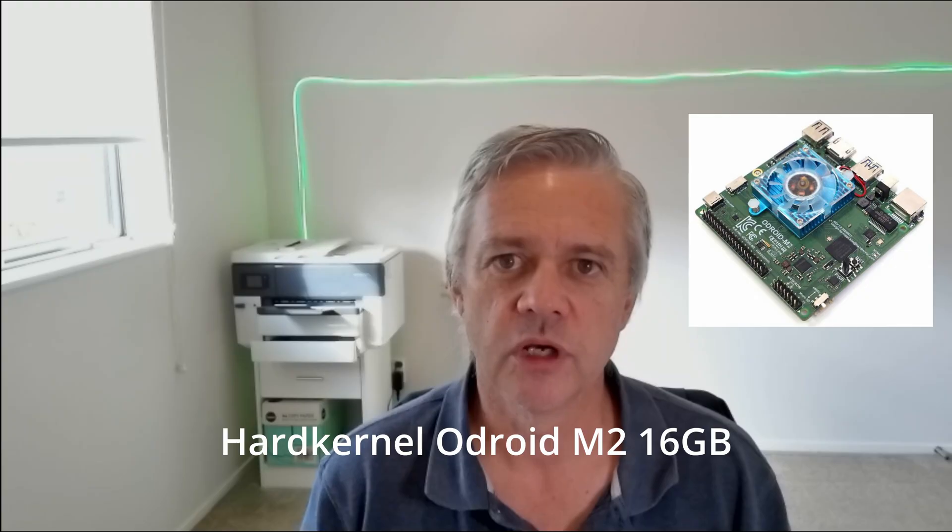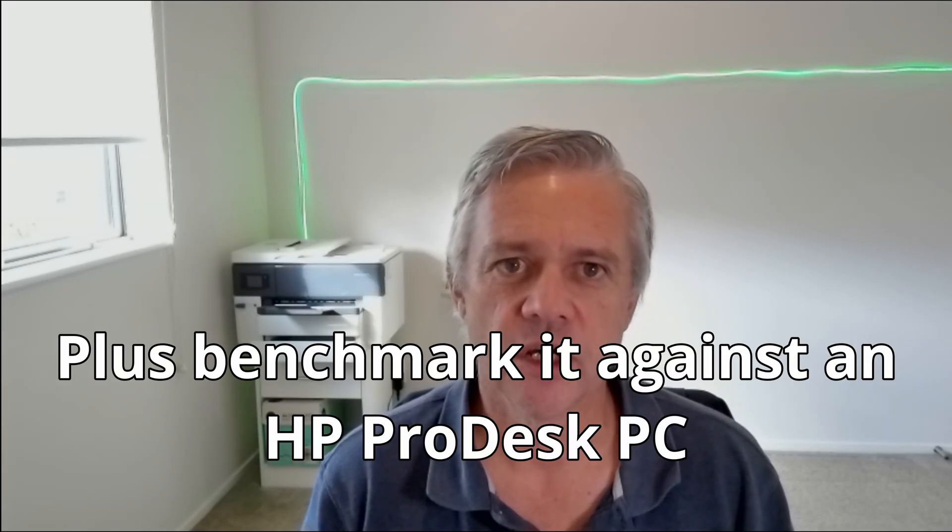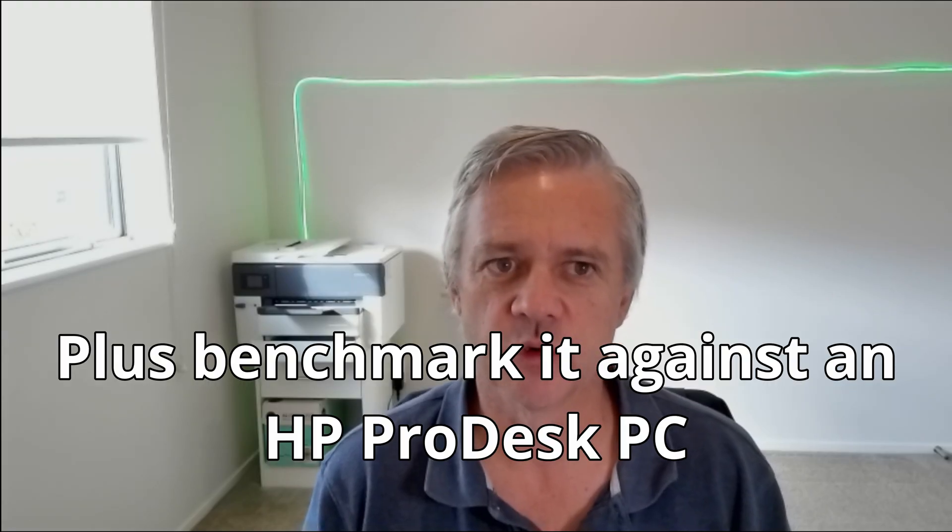I'm going to build a Hardkernel Odroid M2 16GB to be a Bitcoin node and solo pool. First I'm going to talk about why I chose the Odroid M2 and then do an unboxing. Finally I'll add a couple of extras that I've bought for it.